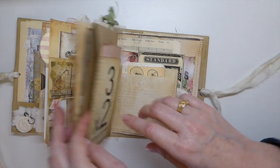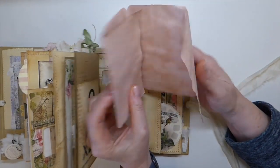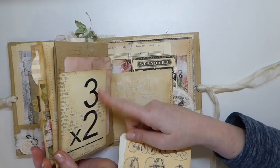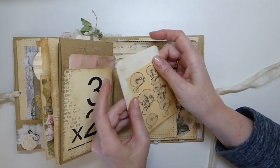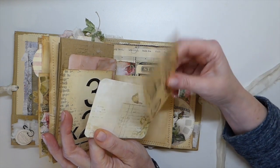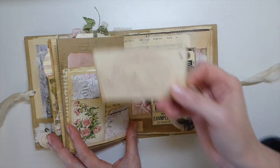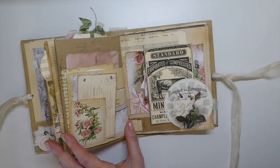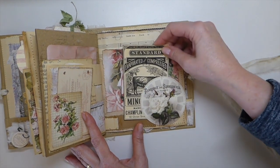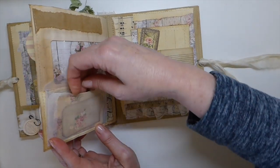There's also a pocket here I forgot about. This was just some leftover avocado-dyed paper - I just rounded the corners and added that. Here I've done some stamping with stamps also in Stephanie's shop - so pretty. A couple more journal cards: this one's from her, and the other one I took the image, printed it on cardstock, and turned it into a little journal card. On this next page there's another little journal card tucked in - her images are beautiful, I've used those many times in other projects.